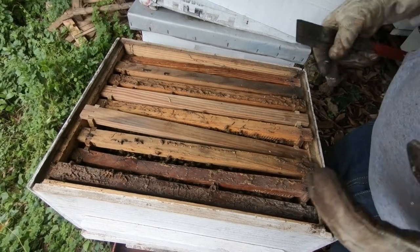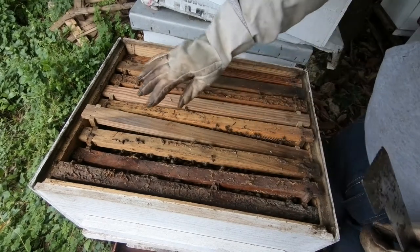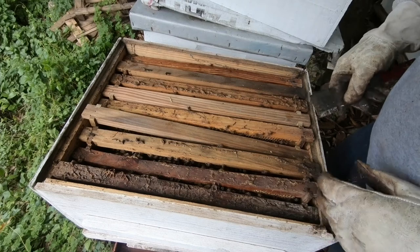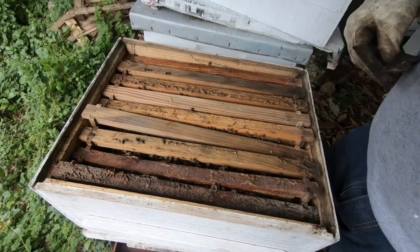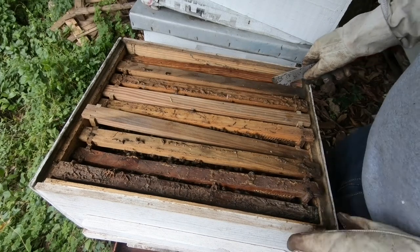For today's inspection, you can see that I'm wearing my gloves. These bees can be pretty calm — so far I haven't really had too much problem with this colony. We're going to go into the nest and see how it's progressing, starting from the outer frame.